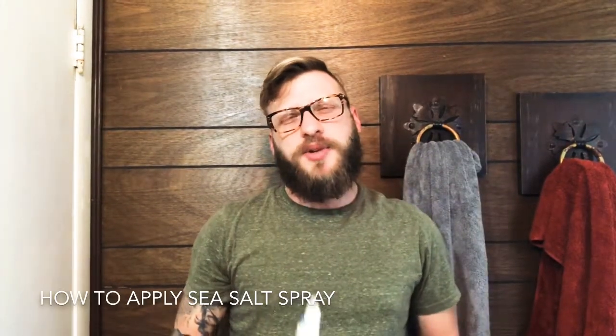Hey everyone, my name is Bo and it's summertime, so I thought this would be a good time to show you what sea salt spray can do to your hair. This is something I recently discovered and I'm really digging the look. I just got out of the shower with some towel-dry hair, or you can use this when your hair is completely dry. It's gonna give you that 'I just jumped out of the ocean for a swim' look.